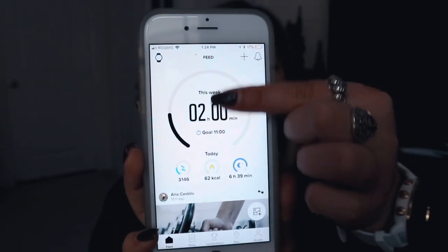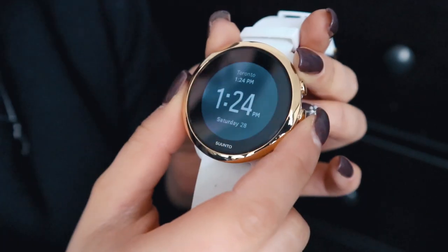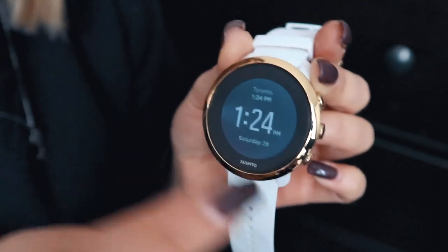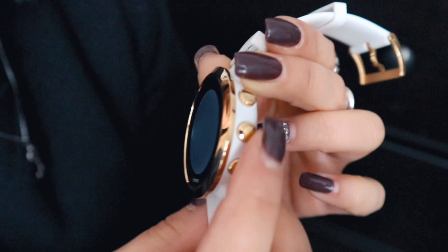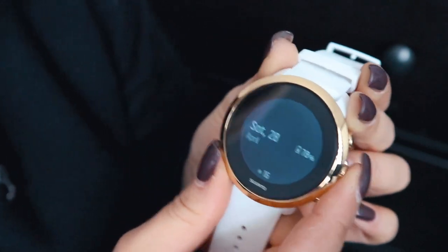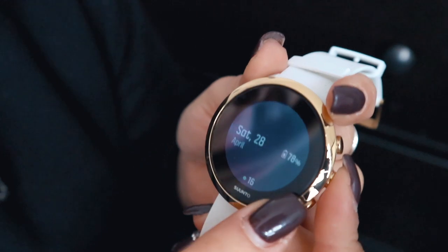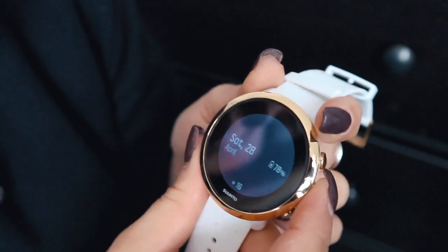That is what the app looks like, but I'm going to record my screen and kind of go through everything with you. You can choose to change how the watch face looks — this is the analog one that looks more like a clock. This button here is basically just a back button, the middle button is to select, and then the top and bottom buttons go up and down. If you press the side button it just takes you through the date and how much battery you have left.